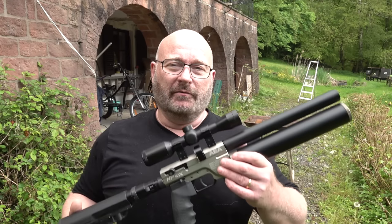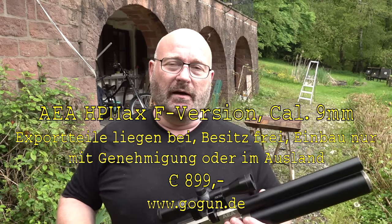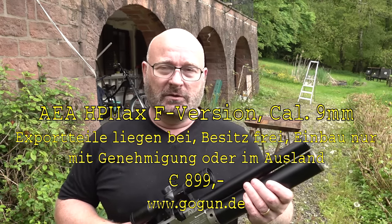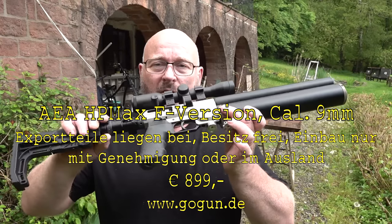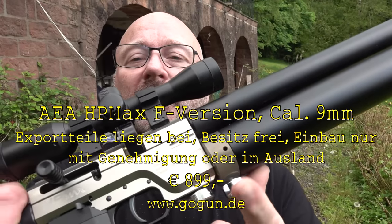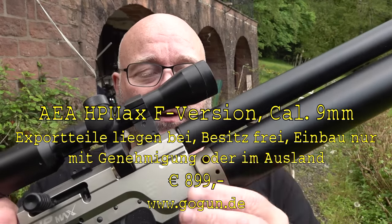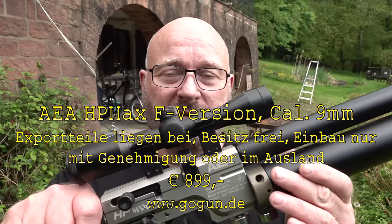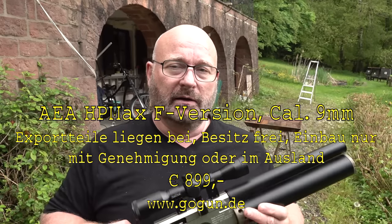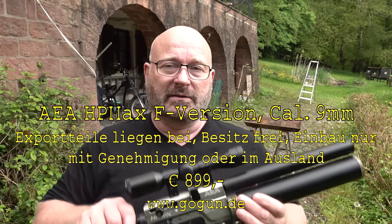In this video there will be a lot of scenes that Matt, the CEO of GOGUN USA in Florida, filmed. There is the gun in the open variant, also in the export version. The differences are here: the regulator is missing. It is unregulated and hits with full power on the Diabolo. Also, the needle valve has been changed. Both parts differ in each HP Max.